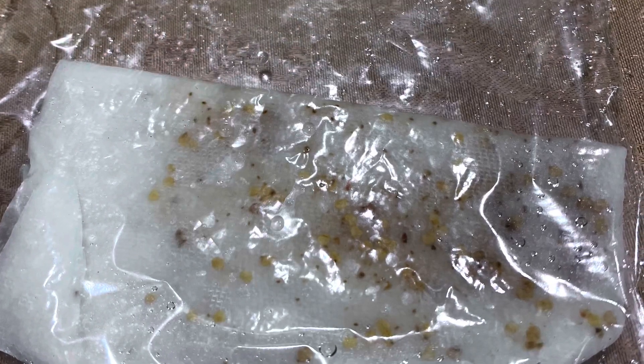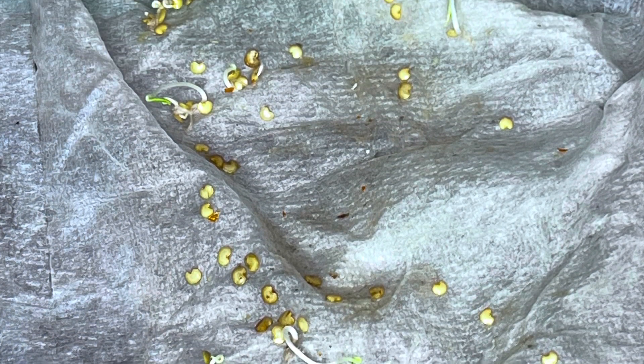After two days, this is what you get — the seeds germinated. So now you can transplant them. Like and follow me for more.